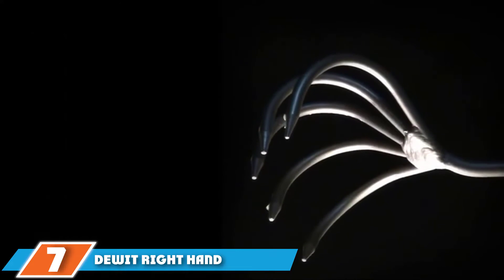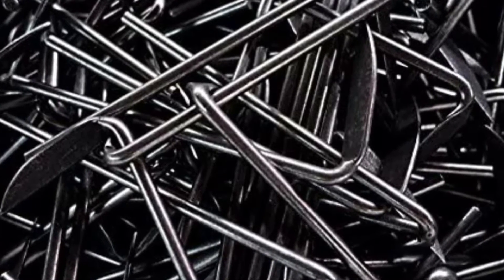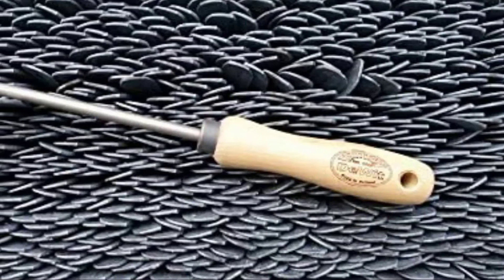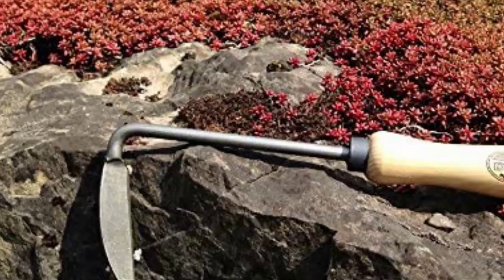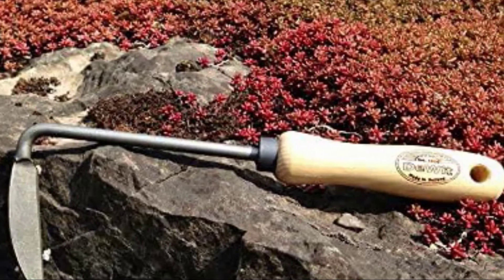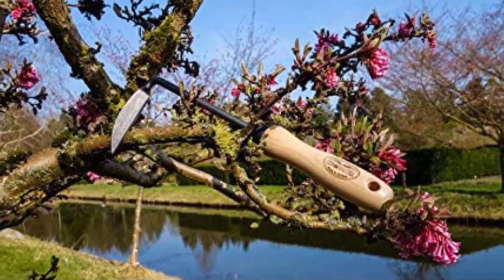Moving on to number 7, the DeWitt Right Hand Cape Cod Weeding Tool. This weeder from Dutch manufacturers DeWitt has a heritage look that screams quality. The handle is made from ash wood emblazoned with the DeWitt logo, and the weeding blade is constructed from tempered boron steel that's been forged by hand. It's designed to break off weeds at their base in a similar way to a hoe. The handle is short, so you'll need to be close to the ground, and even the longer-handled version isn't tall enough to be used while standing upright. It really isn't designed for digging below the soil to get roots of tenacious weeds like dandelions.